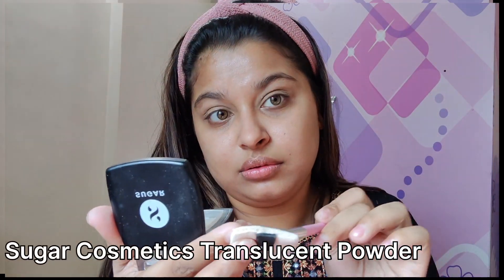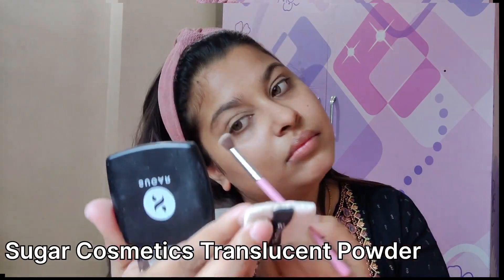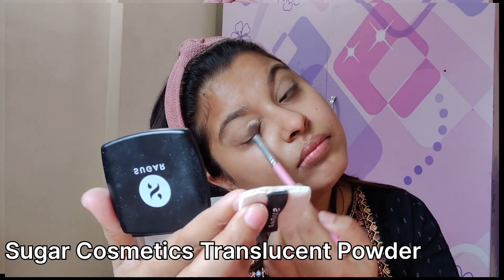I will be setting this with Sugar Cosmetics Translucent Powder. I will be using a lighter shade to give depth to my eye.